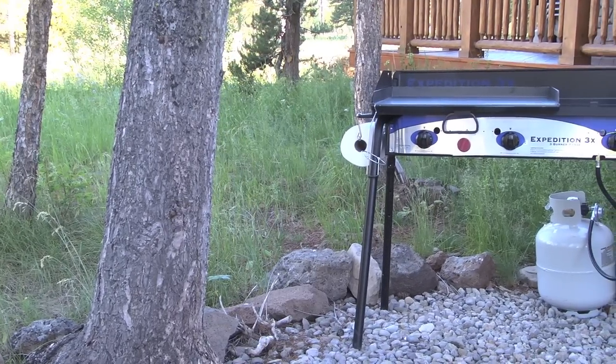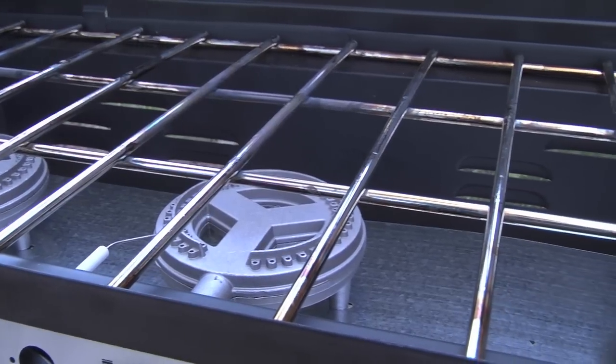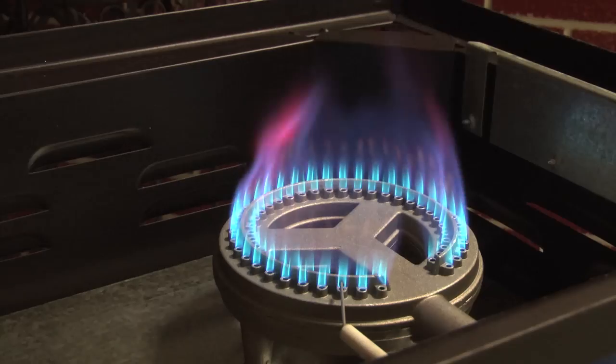Camp Chef, makers of versatile outdoor cooking equipment, introduces the Expedition 3X Stove. Featuring three 30,000 BTU cast aluminum burners, each producing three times the heat and power of a standard grill, giving you the power to tackle any task.